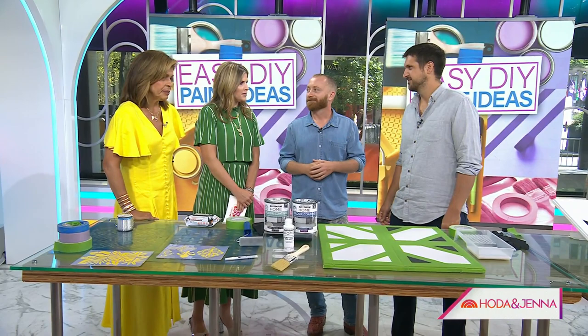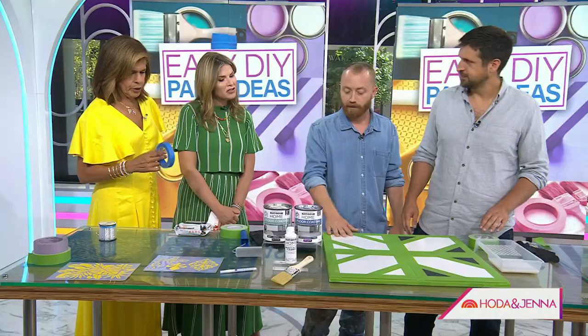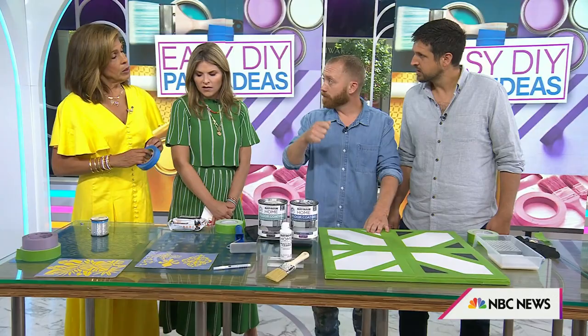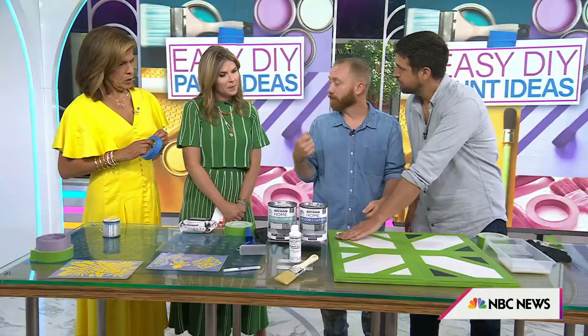So this is a tile floor — we do this a lot. This is a really affordable way to upgrade tile that's in good shape. One of the trickiest things is doing the tape-off, so we pre-taped it a bit. You lay down the tape and this one is already pre-sealed, but what you would do is take that base paint and reseal it so that you have a perfect line to paint.